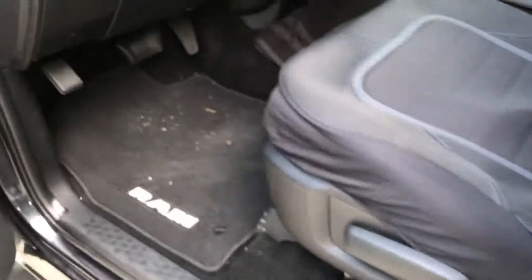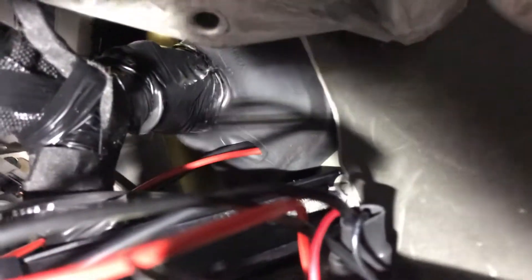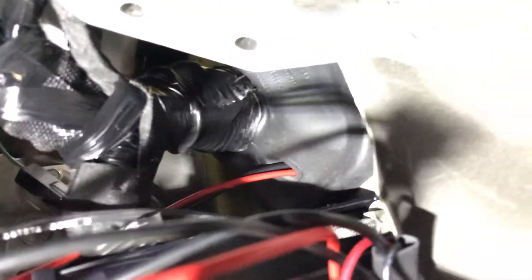I pushed them through, and I'll show you where they come out on the other side. Let me get my flashlight here. You can see where they came out — there's a little hole right there in the middle, and you can see the red wire and the black wire coming out of that boot.